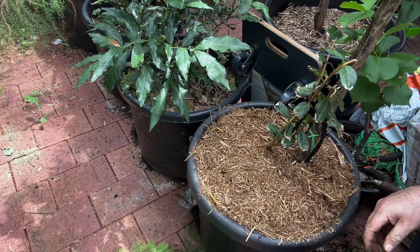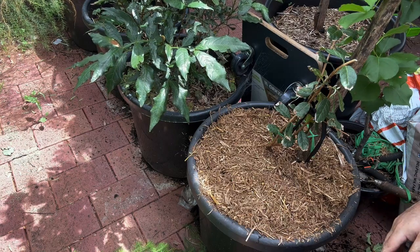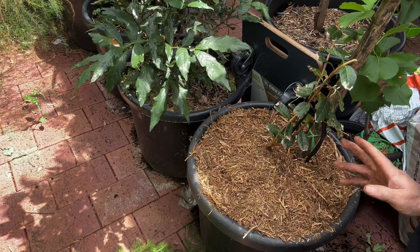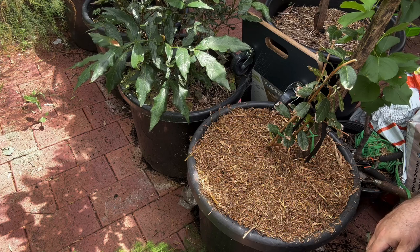And there we have it — one feijoa trimmed back a little bit and in a larger pot. Let's see how he goes. I've only kept two of these floating around, because we tried a feijoa that we bought from the markets and didn't really like it. But that's probably because we bought it from the markets — that one wasn't all that good. But we'll see how we go with these.